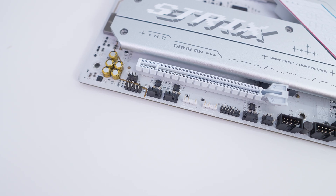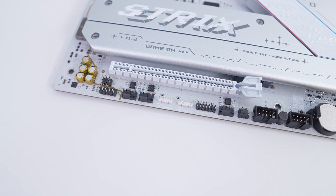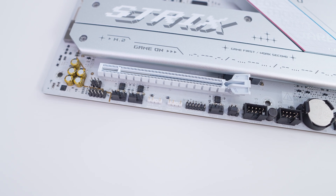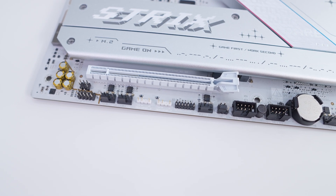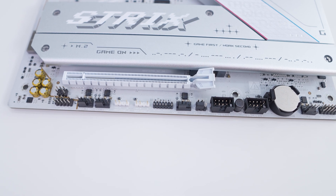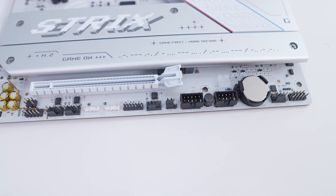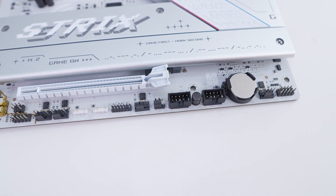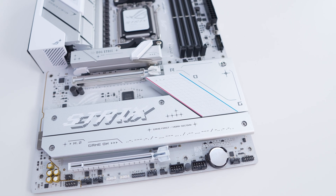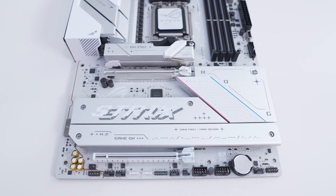At the bottom of the board you'll find the rest of your headers and connections, which include your front panel audio headers, two 4-pin fan headers, two 3-pin addressable RGB headers, a Thunderbolt header, another 4-pin fan header, two USB 2.0 headers, and another 4-pin fan header as well as your front panel headers. The bottom half of the board is mostly made up of heatsinks which are silver and have multiple ROG and Strix logos on them.